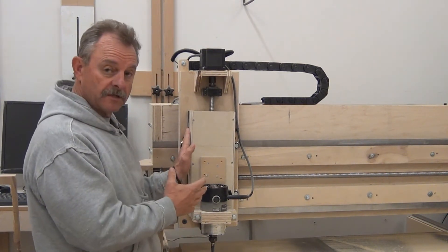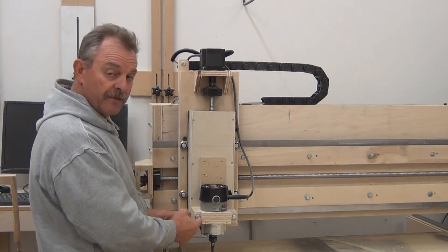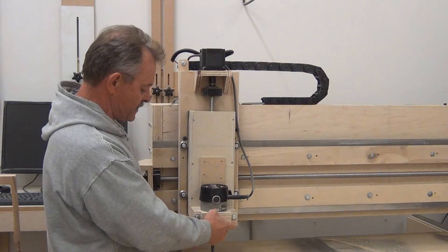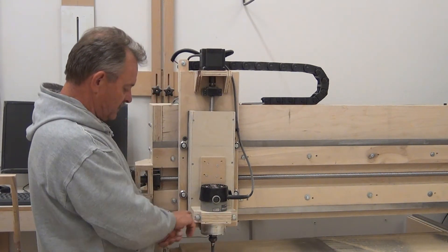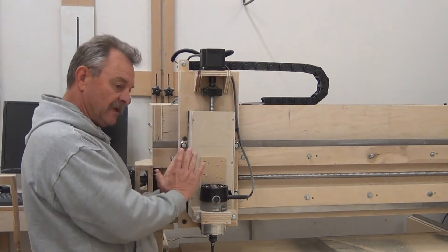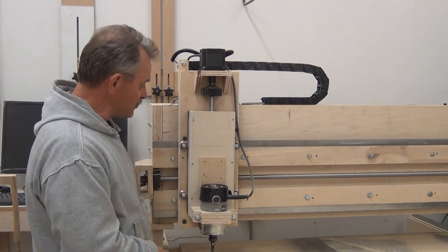The problem is I can't get side brackets on here because my three-eighths bolts are clamping and holding this, and after putting a little stress on it making some parts, the clamp is actually starting to split — so it's not holding like it needs to. I had to put a shim in to get it plumb, so I'm just going to rebuild this whole thing.